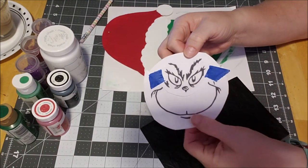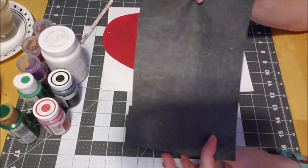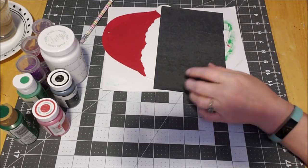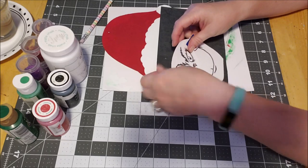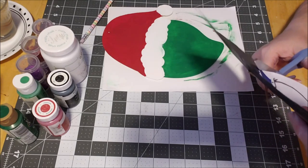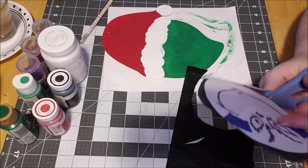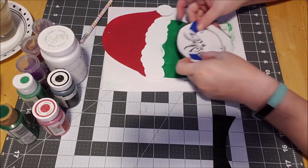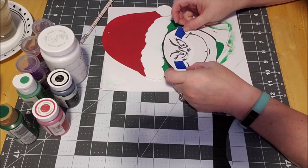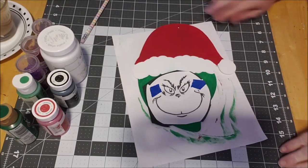I printed off a Grinch face but I wanted it a little smaller, so I just cut it and condensed it. We put the carbon paper shiny side down. I've used this piece several times so it's at the end of its lifespan, but you can use them several times. I want to see where I want the face to go — kind of at an angle.